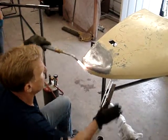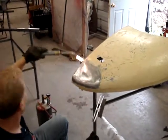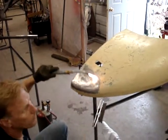Now a propane torch will get up to soldering temperature. You can solder with a propane — that's what we're going to be using. A lot of you guys are going to be using those little small canister torches, and yeah, they work.